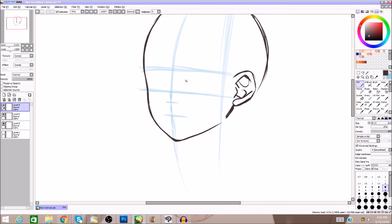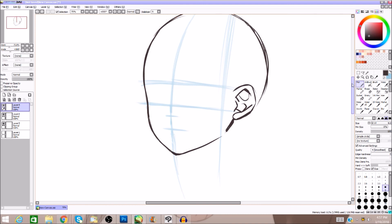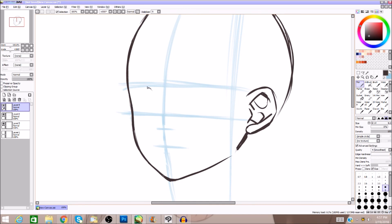I always start with one eye, but you should probably start with the other — if you're right-handed and do this eye first, when you go over to draw the other eye you cover it up. We're going to draw some very basic eyes, because eye style is very reflective of an individual person. It's not really something you can just copy and be satisfied with.